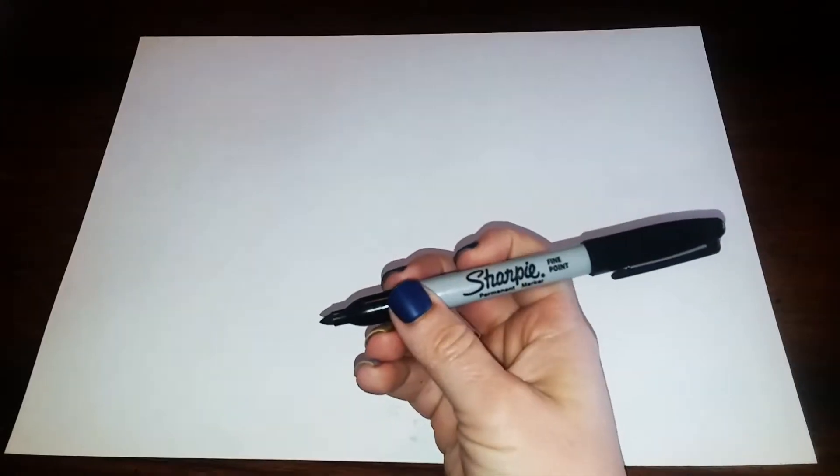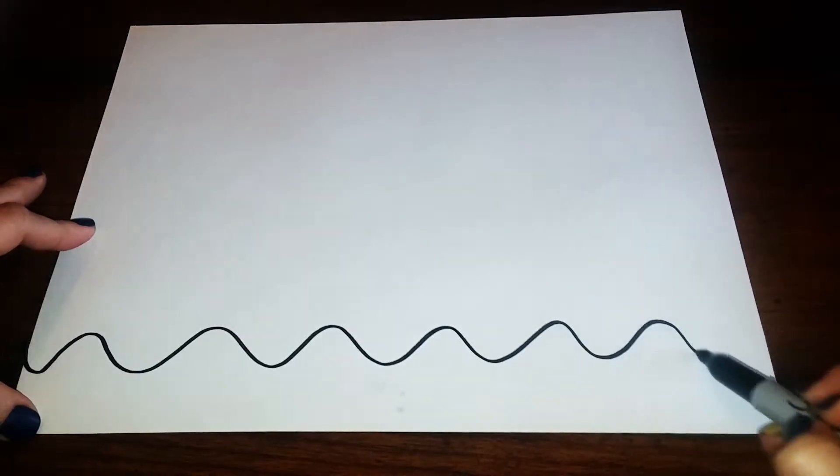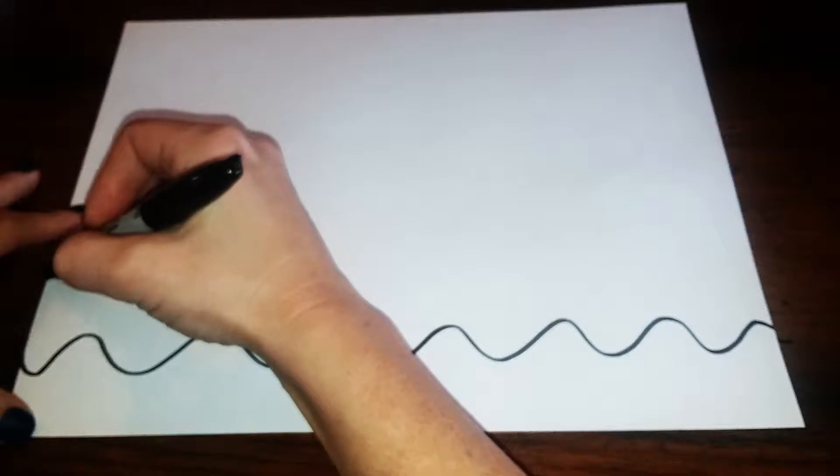You guys can start with a pencil but I'm just gonna start right away with a sharpie. Along the bottom here we're gonna draw a wavy line that goes all the way from one side of the paper all the way across to the other side. And we're gonna do this three times.